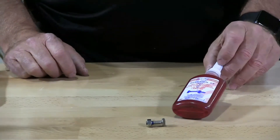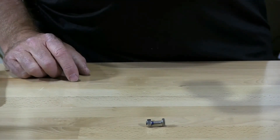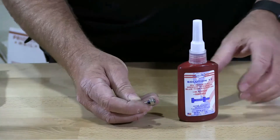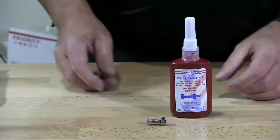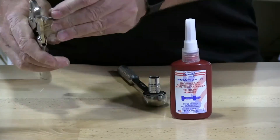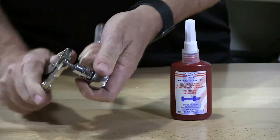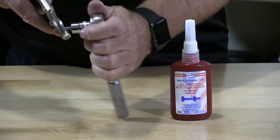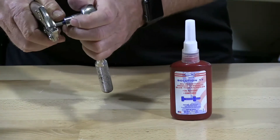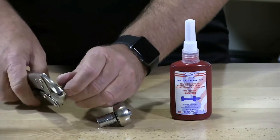This is Solution 17 — the oil resistant thread locker. We applied the thread locker blue, oil resistant, 24 hours ago. I'm just going to see how this removes. The oil resistant version is actually a little stronger in strength, but again it does the job very well.